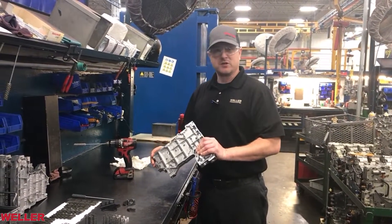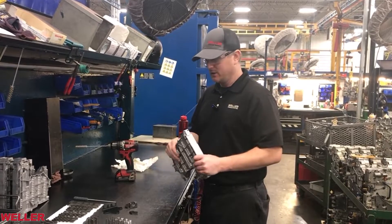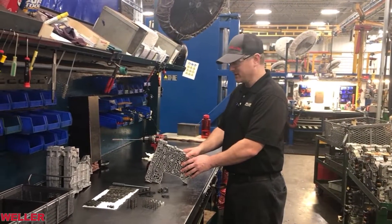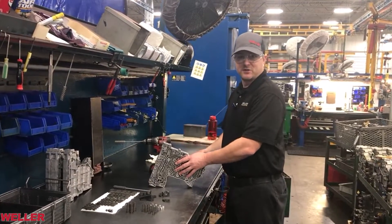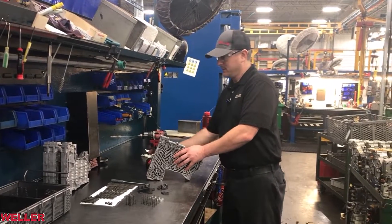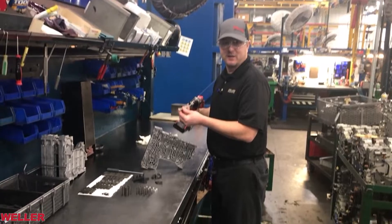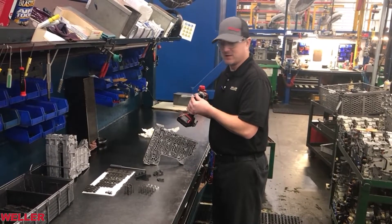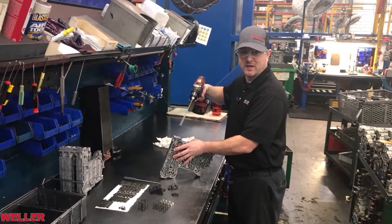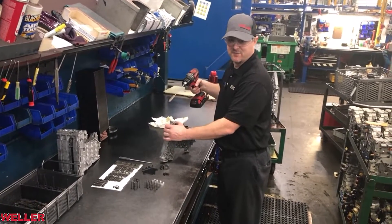Right here I've got a shift path of a valve body from a 1000 series transmission and we're going to go through and put the shift valves in and the springs, and just want to make sure that when it goes into the truck it works right. First thing we're going to do is use a bench buddy bore brush — this is the 14 millimeter — and just clean out the holes, any soap residue or scum that's on the inside of the valve bore.